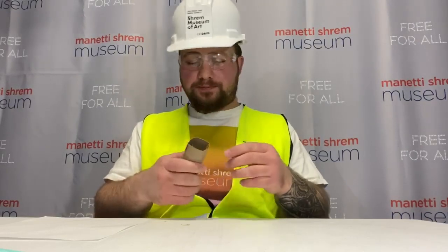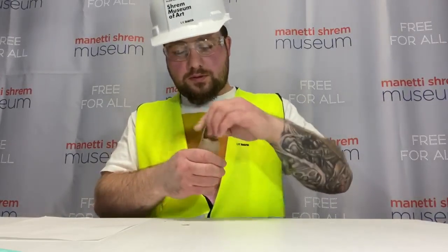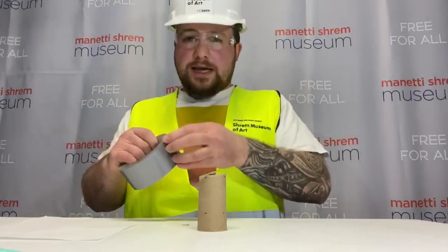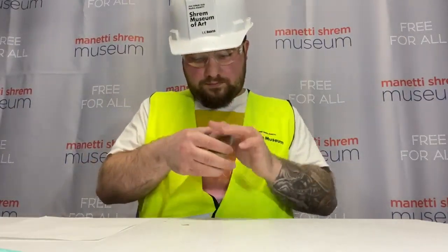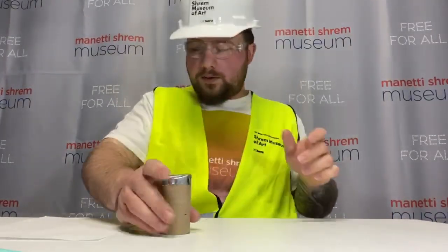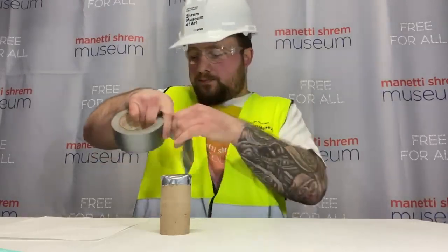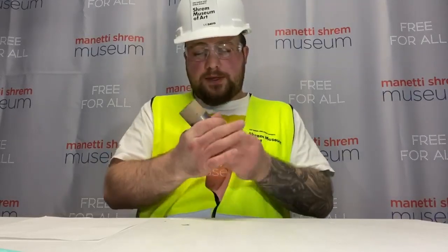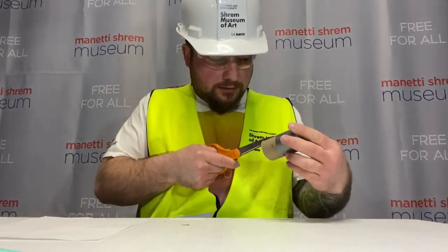Step two: fold each section towards the center and use pieces of tape to seal the end of the tube. Use some tape to help seal it up, and then add tape on the perimeter to seal it up really well. Now that we have one end sealed up, let's go and repeat step one for the other side and cut on the opposite side.